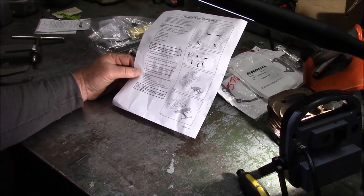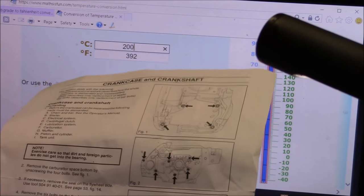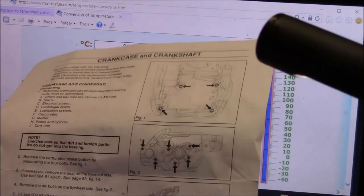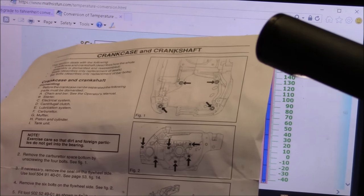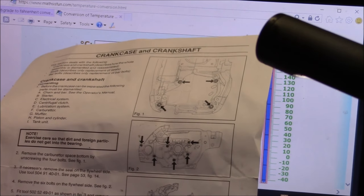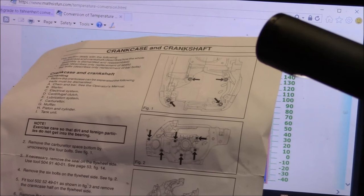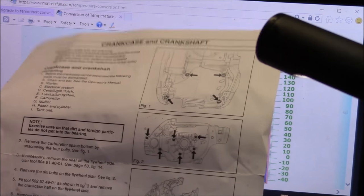Here's where it gets interesting. Do as follows: remove the oil filler cap — common sense. Heat the relevant crankcase half to 200 degrees Celsius. Not Fahrenheit — Celsius. Use protective gloves and press the bearing out from the crankcase half.